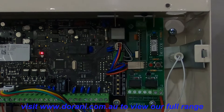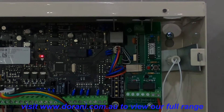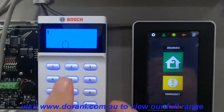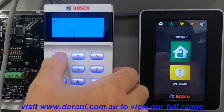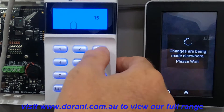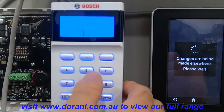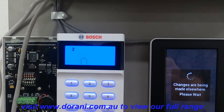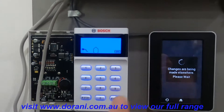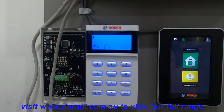Once that's installed, it's a matter of programming the location to tell the panel that the board is installed and then programming the fobs to work. The easiest way is to go into installer mode, then 395 is the location — change that to a 2, and then exit out of installation mode. That's now told the board that it is fully installed and ready to go.